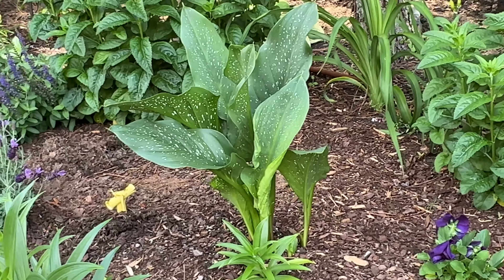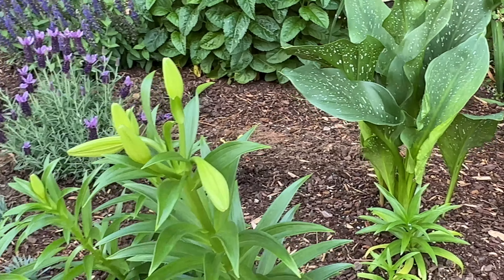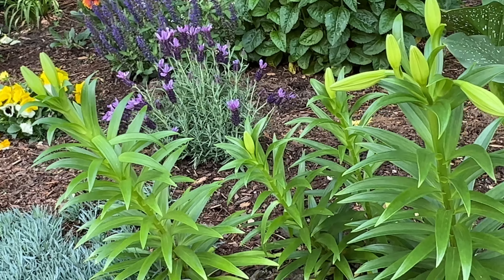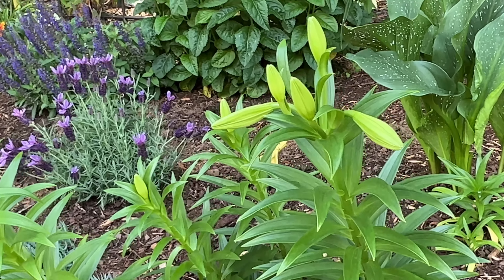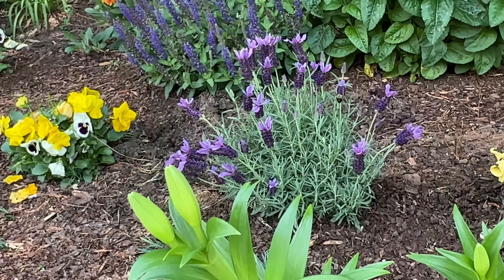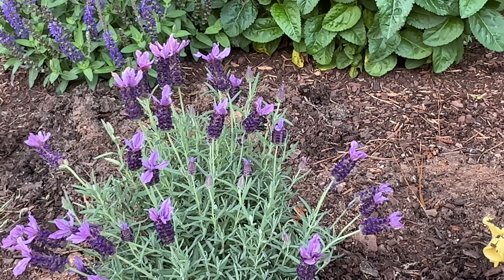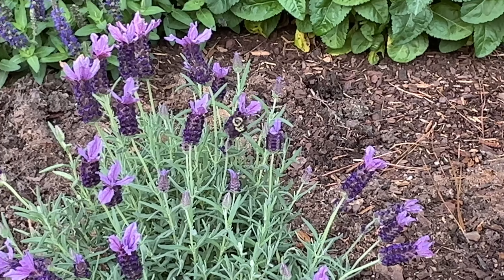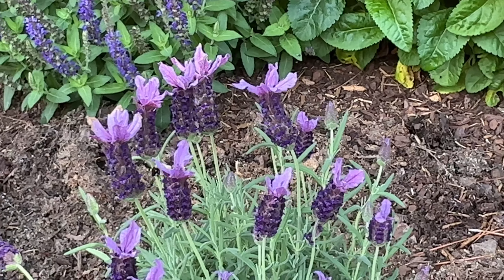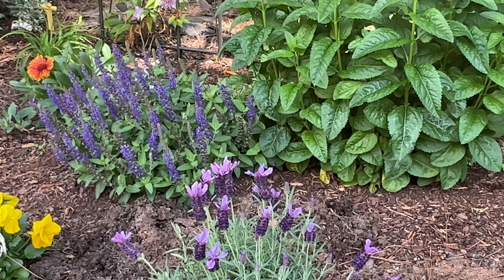She's got some calla lilies, and these are Easter lilies — she transplanted Easter lilies and they're about ready to bud out. Look at this bee on this Spanish lavender. I love bees — it is enjoying life on that plant right there.